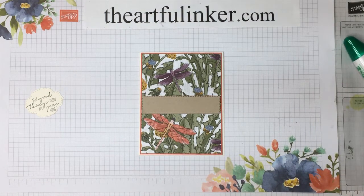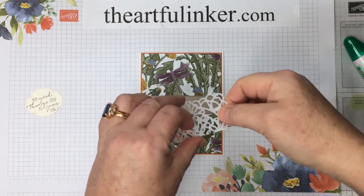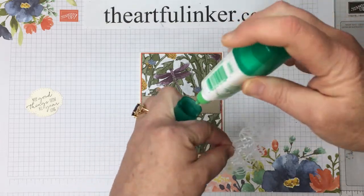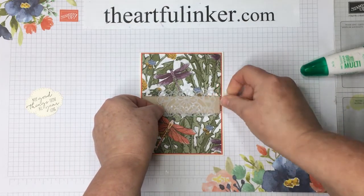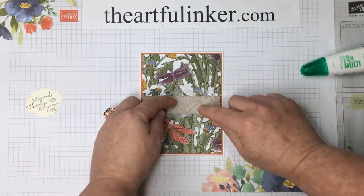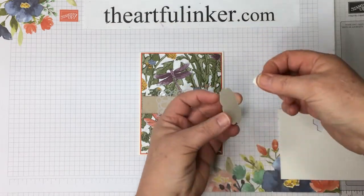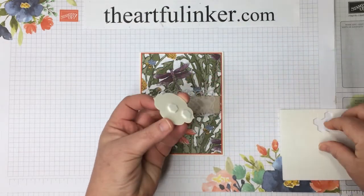Then I've got a piece of one of the square vellum doilies — I've cut this in half. I'm just going to dot on a little bit of adhesive in kind of the center section, not quite all the way to the end. And I've got my sentiment here that I need to add dimensionals to the back. Just wanted to check the fit there.